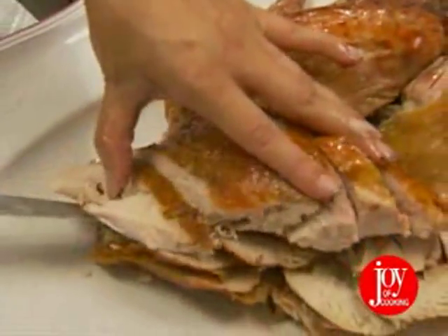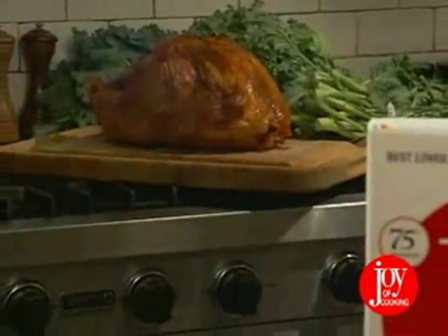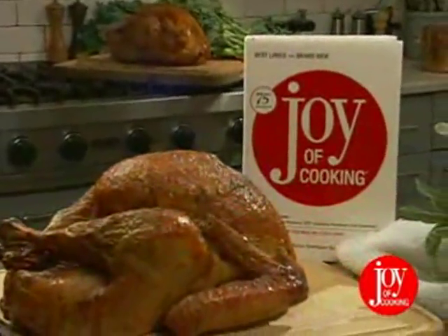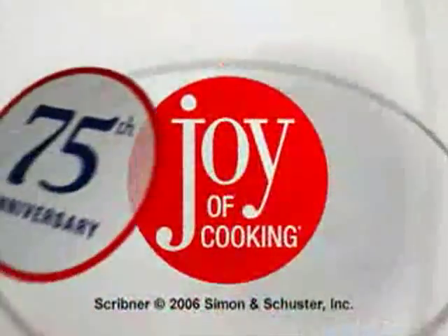You've worked hard to cook the perfect turkey, so make sure it's still warm when it gets to the table. The holidays can be a little stressful, so let Joy of Cooking be your guide to worry-free carving, guaranteed to make your turkey look as delicious as it tastes. Here's wishing you good food, good friends, and a joyful holiday season.